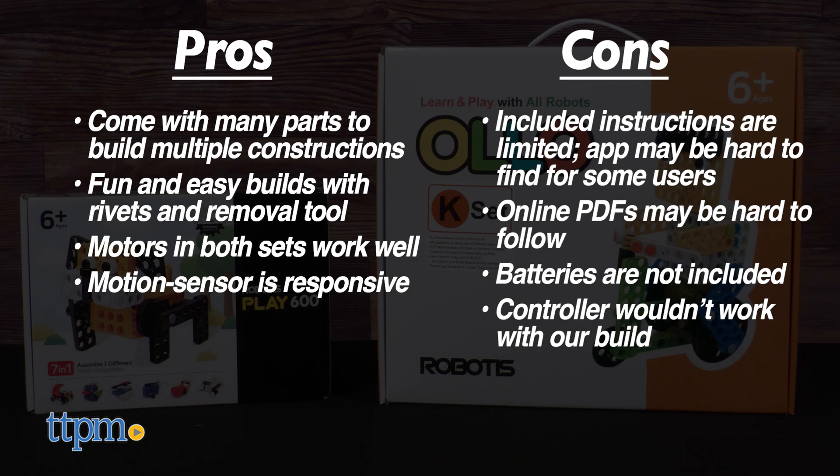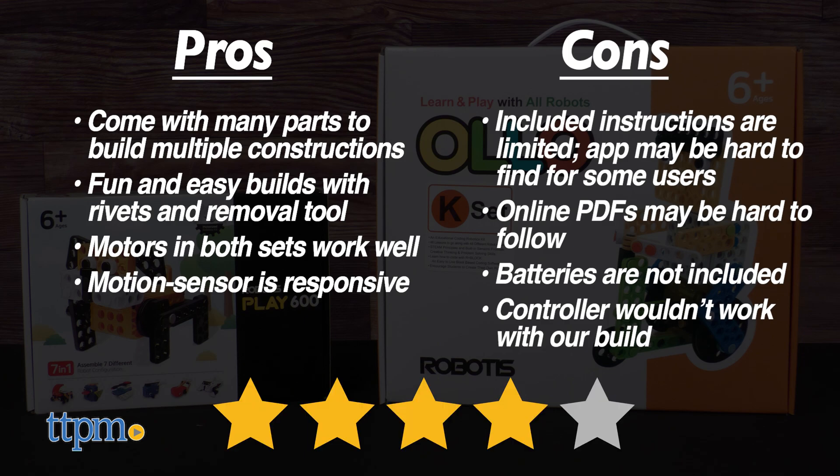We had some significant challenges with this product, but there's no denying the base tactile experience here is a very good one, with the well-molded and designed parts and the motorized blocks. Therefore, the Robotus Play 600 and All-OK K sets, strong pros and strong cons, average out to 4 out of 5 stars. The best elements of these toys are in the physical play experience, but once you introduce apps and such, your mileage may vary.